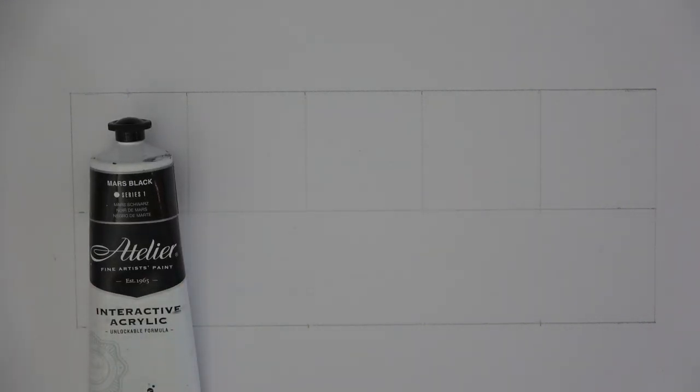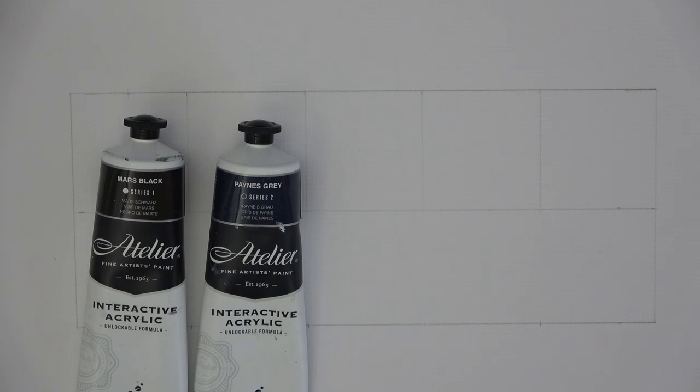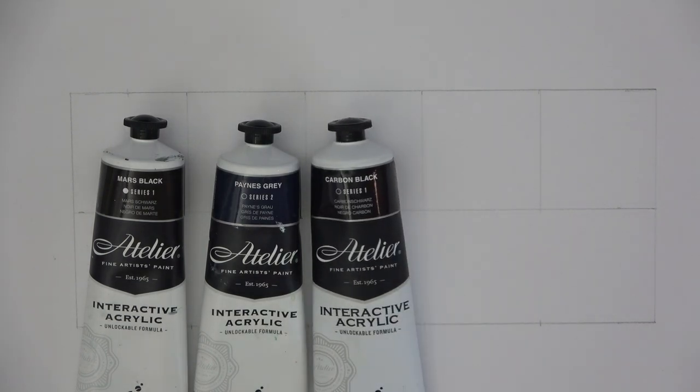I usually use Mars black and Payne's gray. I also saw another black at my supplier called carbon black — it sounded like it was going to be really dark, so I got it to test as well. I've never used it before, but what the heck, we'll give it a bash.